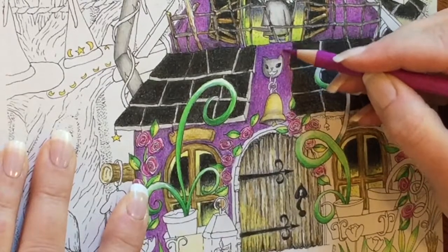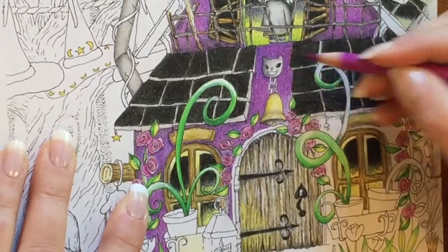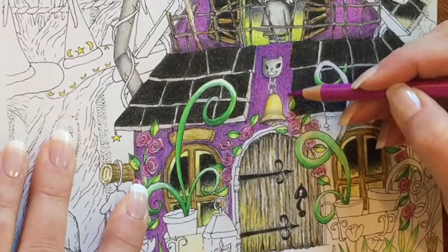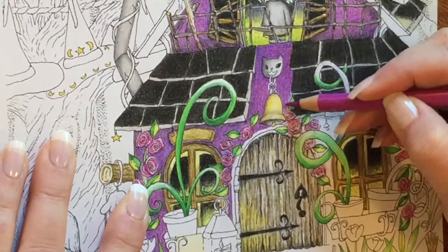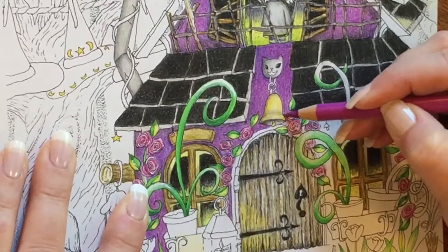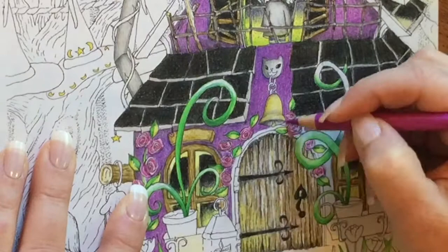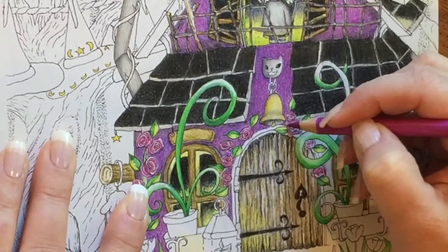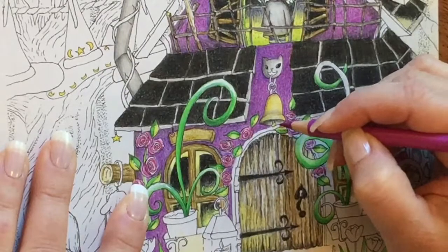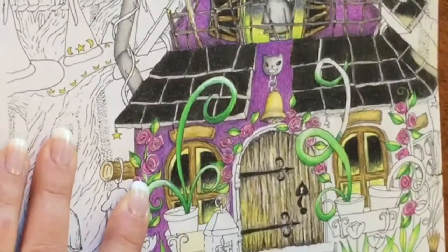And I just love the color that it creates. What would I call this color? Violet rose, maybe? There's a little piece in there that I didn't do the violet on, but that's okay — I'm going to go back to the violet.